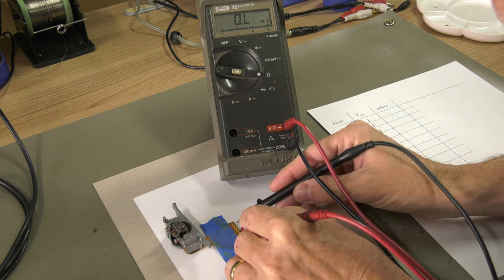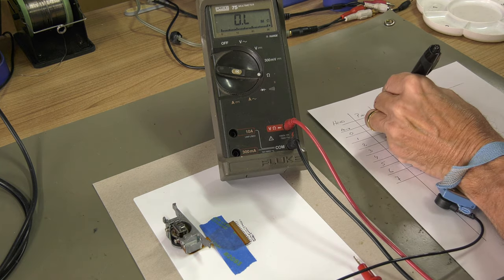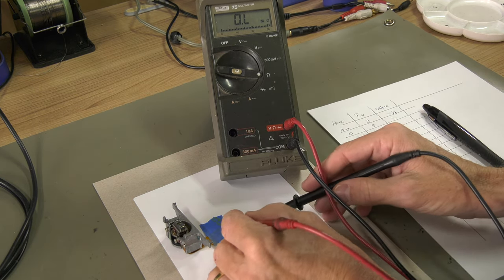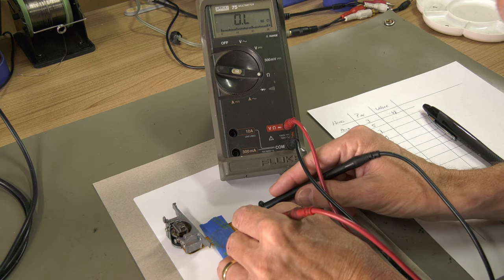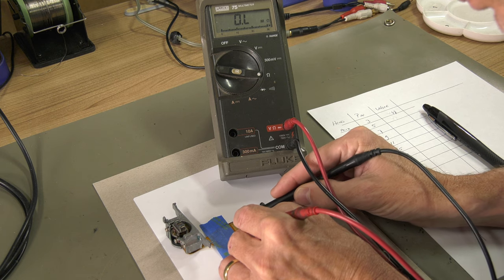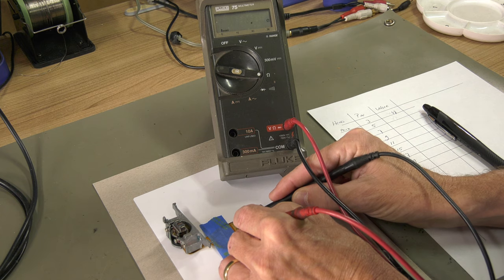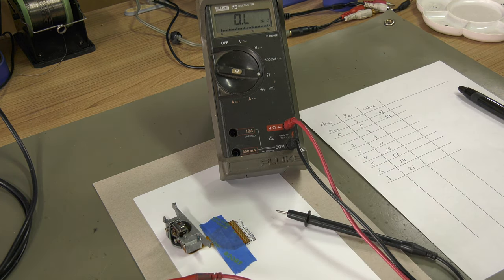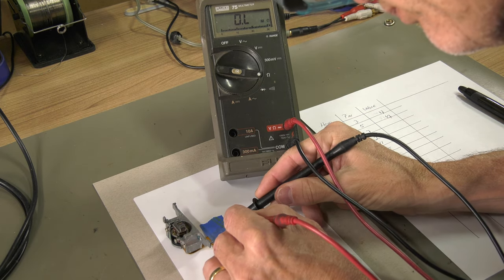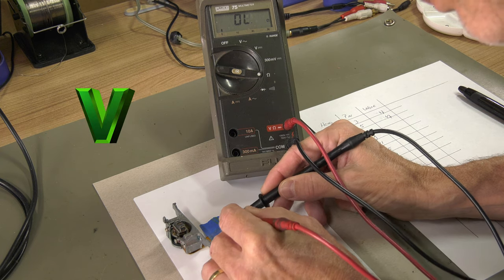Make sure you are ESD protected before measuring the head. All pins should measure approximately the same. Pins 2, 4, 6, 8, 10, 12, 14, 16, 18, and 20 are the digital recording heads and can be measured the same way.